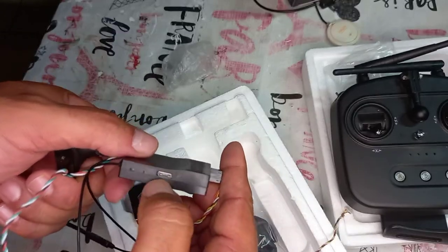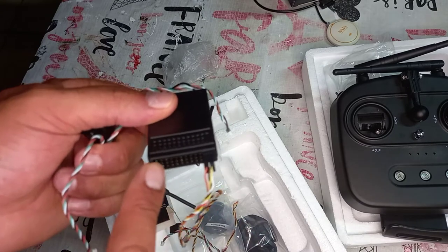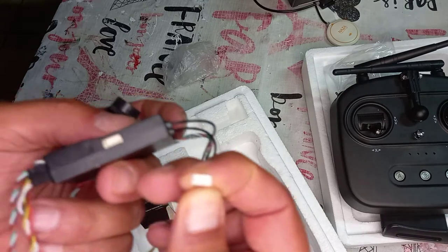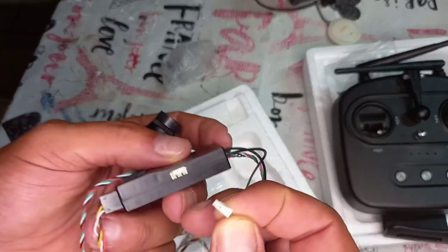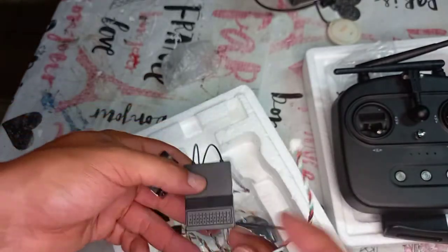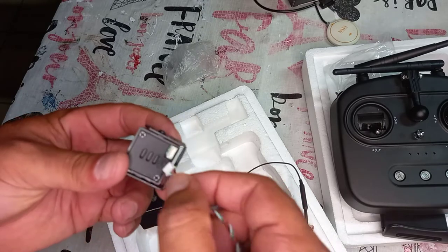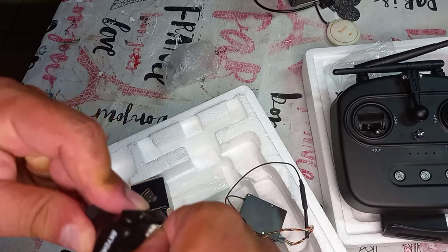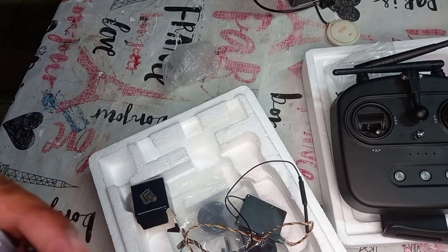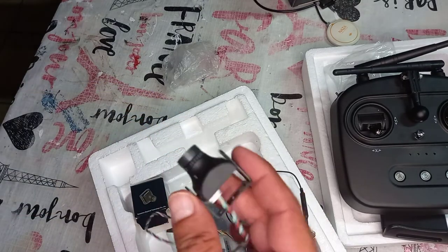On the receiver you have a USB port for updating software, one port that goes to the camera, one for telemetry, and one for S.Bus. This connector goes inside the camera port. Make sure the orientation is correct — it pops right in. Then go to the camera and plug in the same way, matching the pin orientation. There's an app you can use to watch the video.